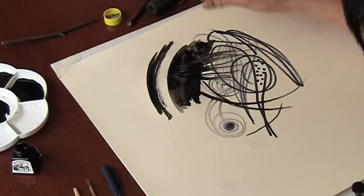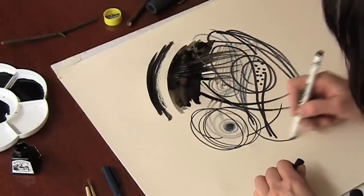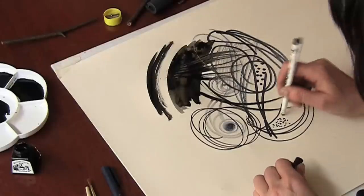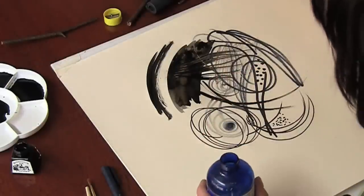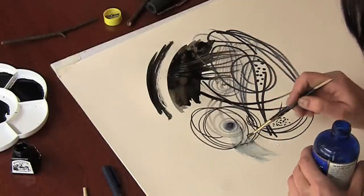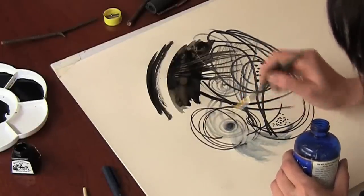I have a third pen — a water soluble. So I'm actually going to put some water over these pen marks and see if I can change what I've done. I'm going to get a lovely bleed here from the water soluble pen, yet the permanent pen won't move.